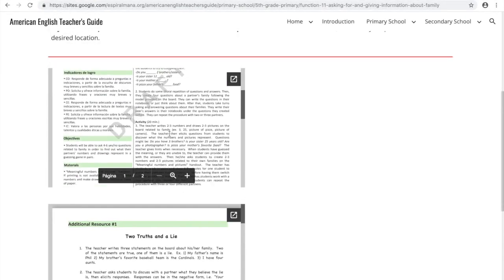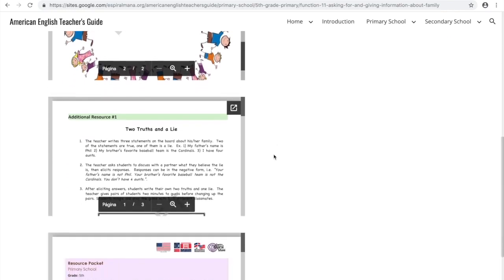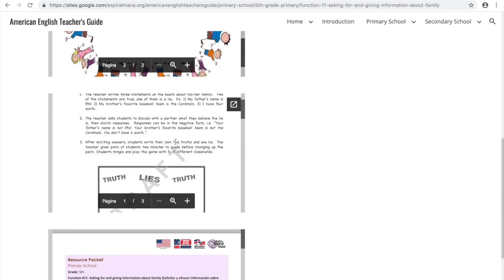You'll find over 350 interactive, communicative, and learner-centered activities that are aligned with the Ministry of Education's new English curriculum.